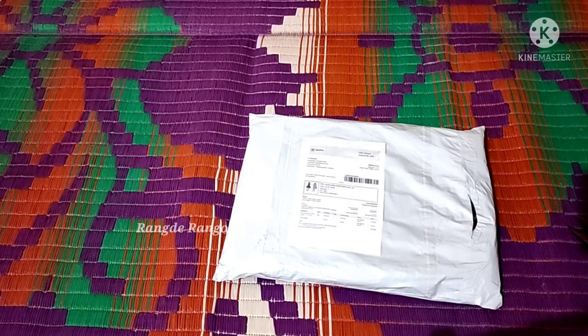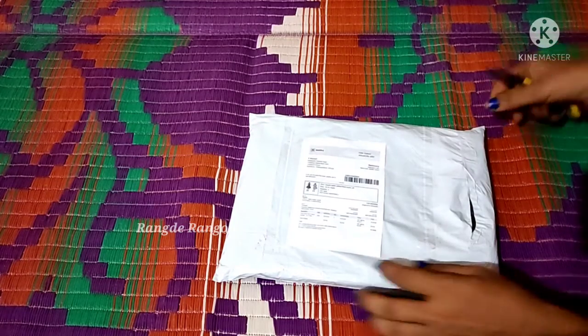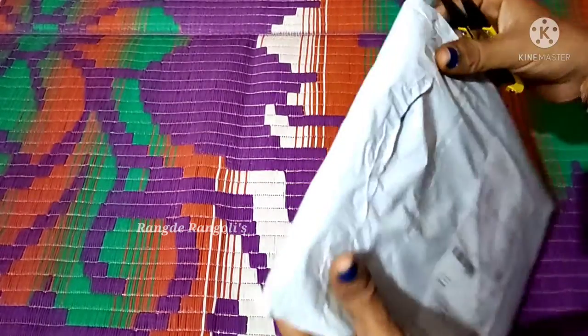Hello friends, welcome back to our channel. Today we are going to show this video. This is kids gowns. They are going to be unboxing.